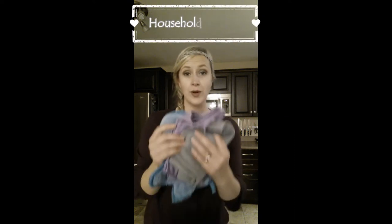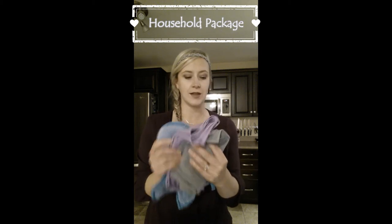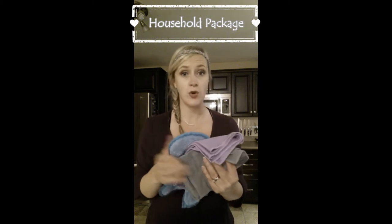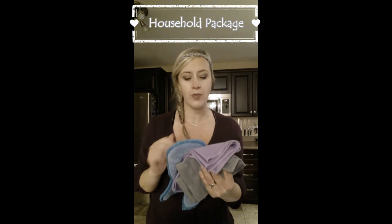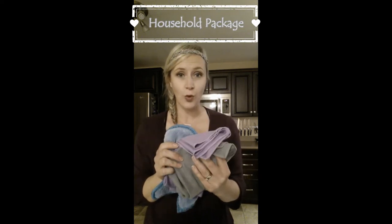Hi guys, I'm Ashley Smith, your Norwex Independent Sales Consultant. This is Norwex's household package. It's a really great starter package for anyone new to Norwex because it allows you to clean, polish, and dust your entire house, which eliminates the majority of chemical cleaners, your paper towels, and your wipes in your home. The cost savings are amazing, and all of our microfibers come with a two-year warranty, but they are made to last you years and years.